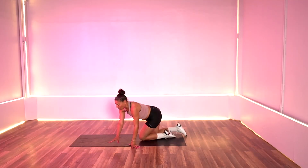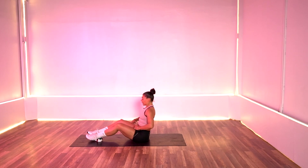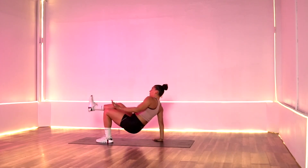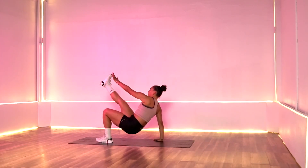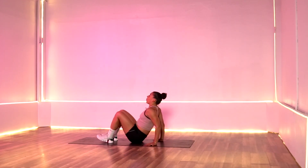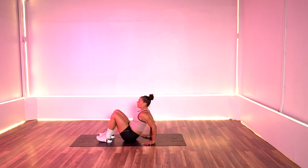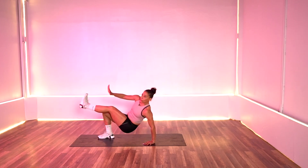We're going to flip it over into our tricep dips with a toe touch. Again, we're only staying to one side. We're going to drop down and then tap. If you're not tapping, you're staying here — just bend those elbows. Work that core, work those arms. Four, three, two, one — switch sides. Bend, tap. Breathe through it. In five, four, three, two, and one. Rest that out.